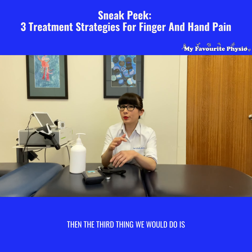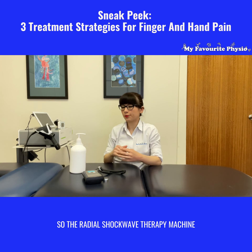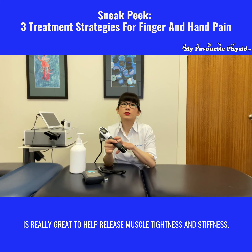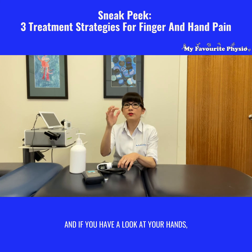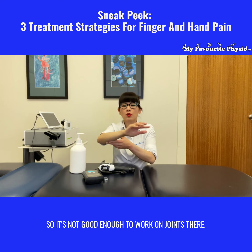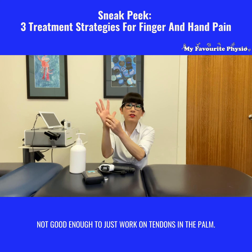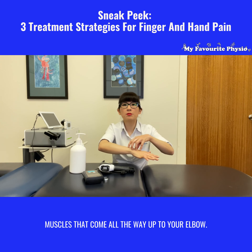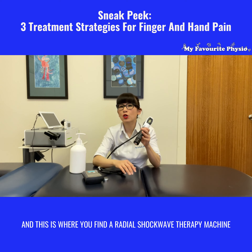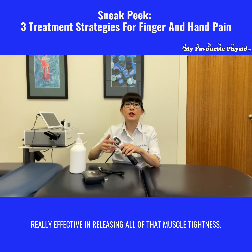Then the third thing we would do is radial shock wave therapy using this machine here. The radial shock wave therapy machine is really great to help release muscle tightness and stiffness, and if you look at your hands, those muscles actually run down your whole forearm. So it's not good enough to work on just the joints there or just the tendons in the palm — you really need to be working on the muscles that come all the way up to your elbow, and this is where radial shock wave therapy is really effective in releasing all of that muscle tightness.